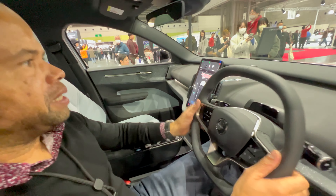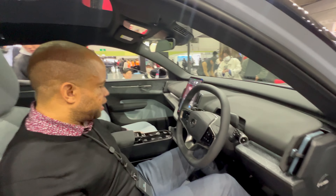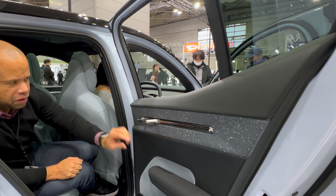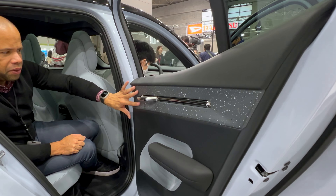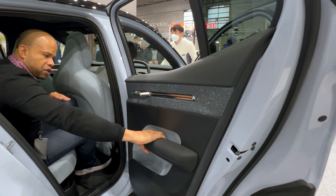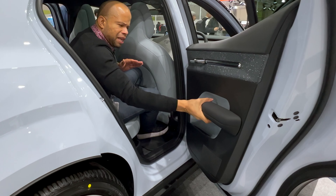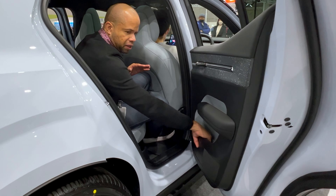For a compact EV SUV, the interior impresses. There's very good interior space, nice high-quality touches like a solid metal door opener, and the door panel uses a speckled sustainable material. The armrest is chunky and made from a soft, comfortable sustainable material — not leather, not plastic — with a high-quality feel. There's also a useful door pocket large enough to store items like books.